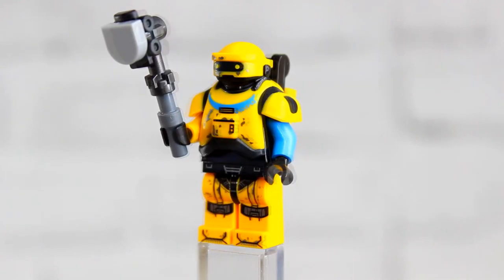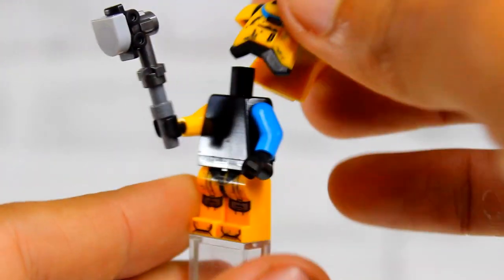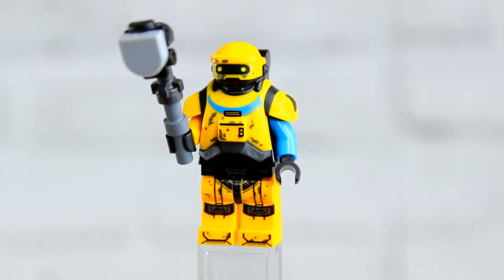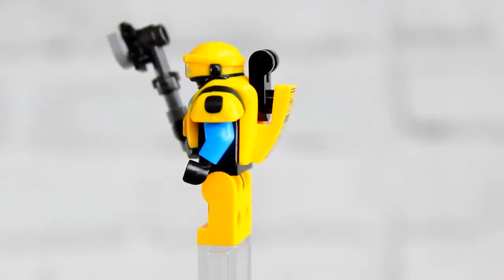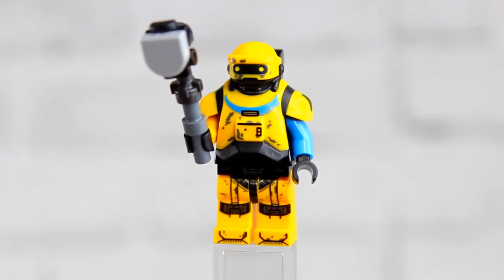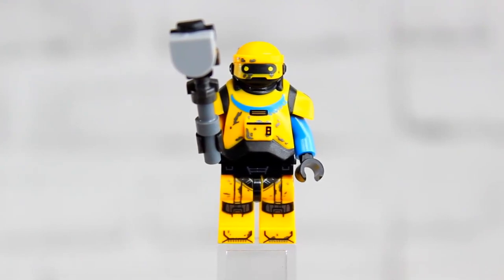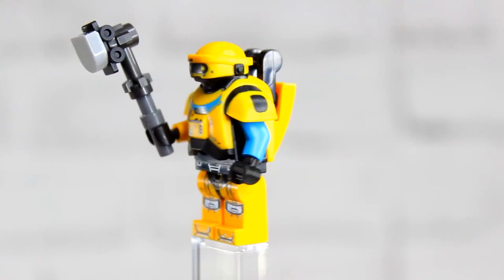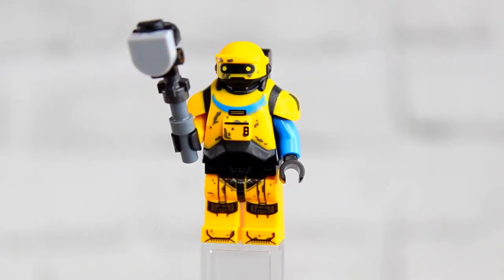The second and most anticipated minifig is NED-B. He has really good printing from the toes through the legs and torso — the torso is a molded piece all in one, similar to the CMF series, which is really nice. NED-B also has two different colored arms, a printed slope piece for his backpack, and a shovel from the TV show. This fig is honestly going to be really pricey in the future because NED-B technically dies in Kenobi, making this likely the only set we can get him in. He's a lovable character with a really good custom molded head.